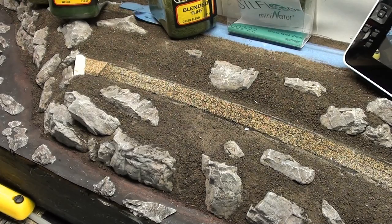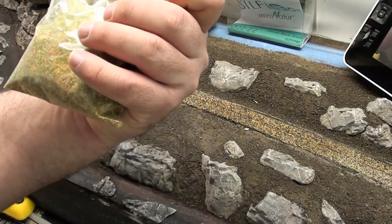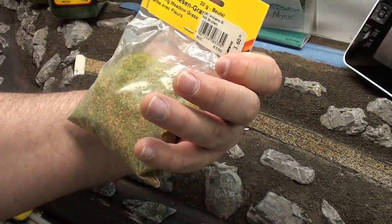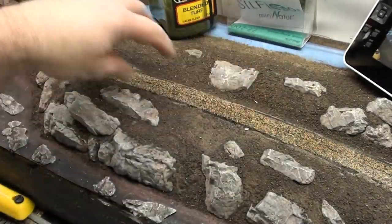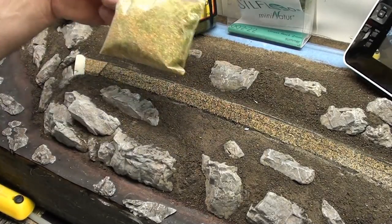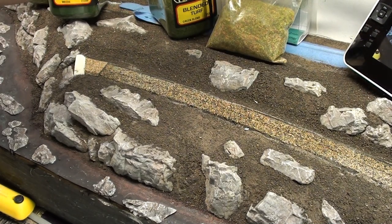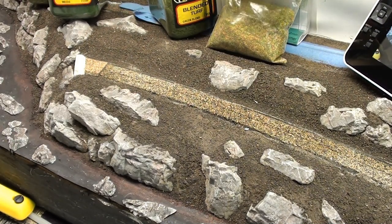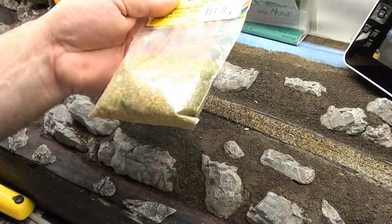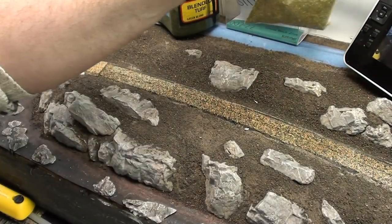I'm also going to be using this blend of flowering meadow grass — small patches of that — to add a nice little touch of color to this whole area here. Because there are some parts of a meadow that will flower all year round, or maybe more of a spring thing, but anyway that's what I'm doing.